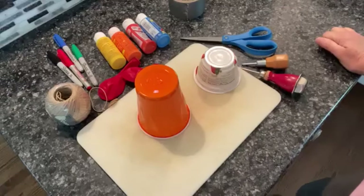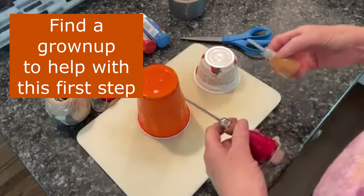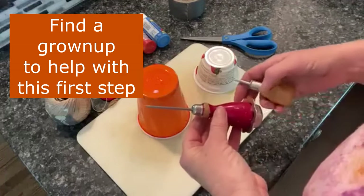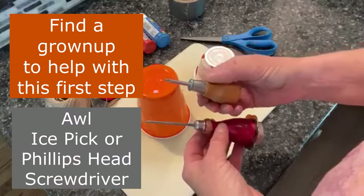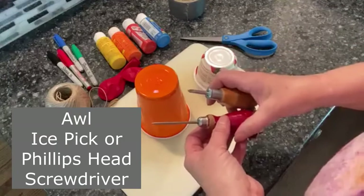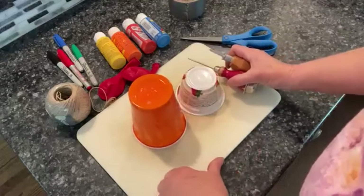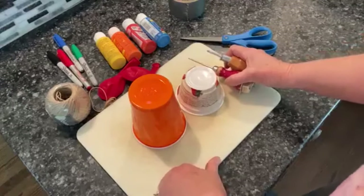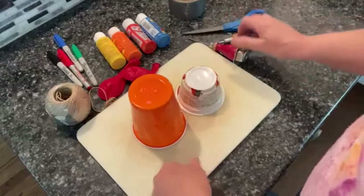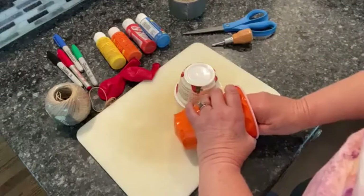You're going to need a grown-up, and you're going to need something called an awl, or you could try with a Phillips head screwdriver. You probably need a grown-up because we have to make a hole in the bottom of these items and do some cutting, and that might be dangerous depending on how old you are. Let's start — try it the other way, it might get easier — poke a hole in it.